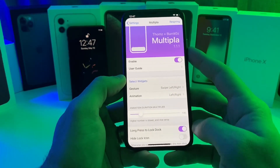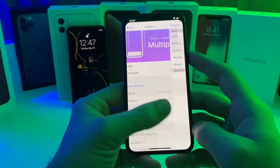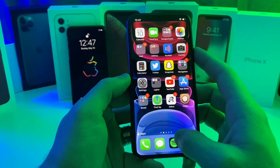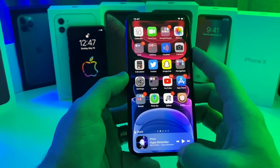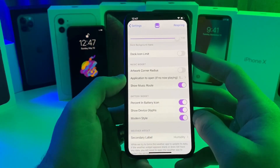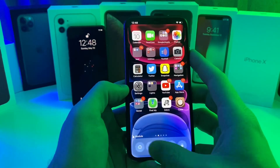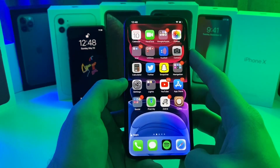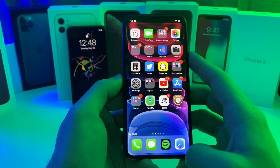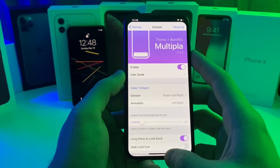If you jump into the settings of this tweak you can adjust the gesture — you can swipe up and down or swipe left to right to flip through the dock. I prefer swiping left to right. You can select the widgets and what order they are in. You can also long press on the dock to lock the application so it won't slide, and long press again to unlock it. You can adjust the page dots, the widgets — there's a lot of settings. That one is called Multipla and I believe it's also one to two dollars.